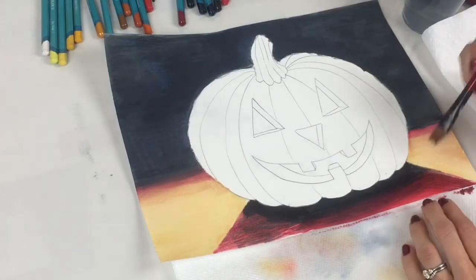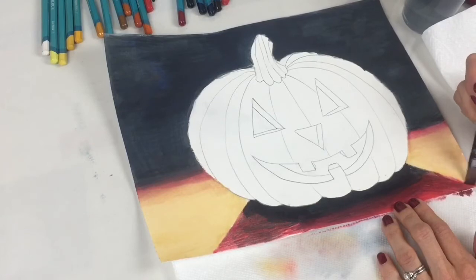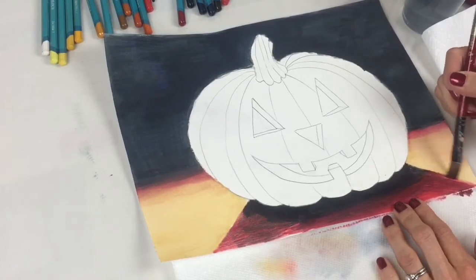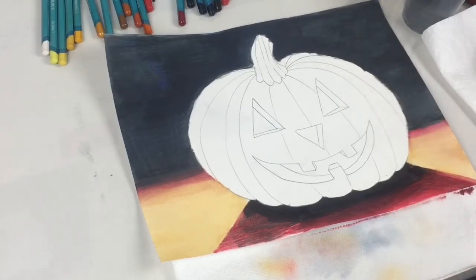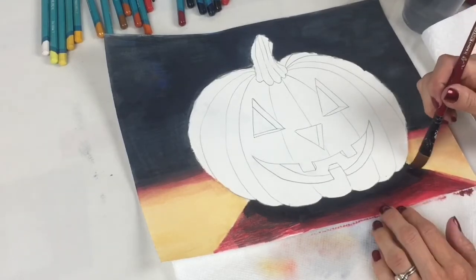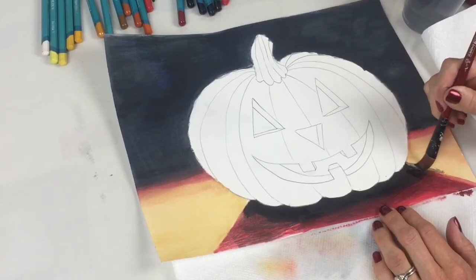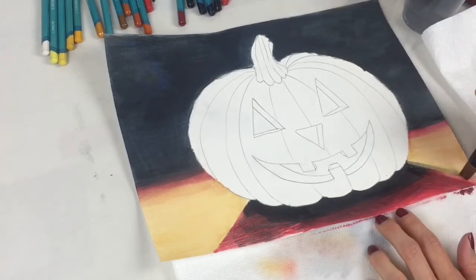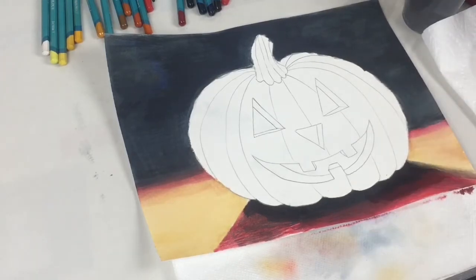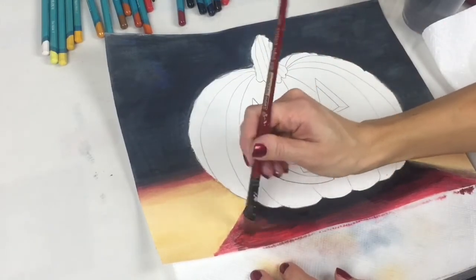On the edge, you need to kind of fade it into the table so that you don't have just a straight perfect line. Pull that dark over and then down like this so we get a nice fuzzy look. Then do it on the other side — same exact thing.